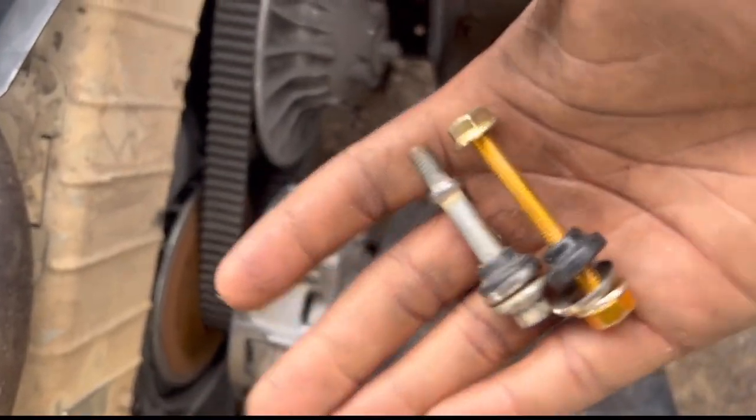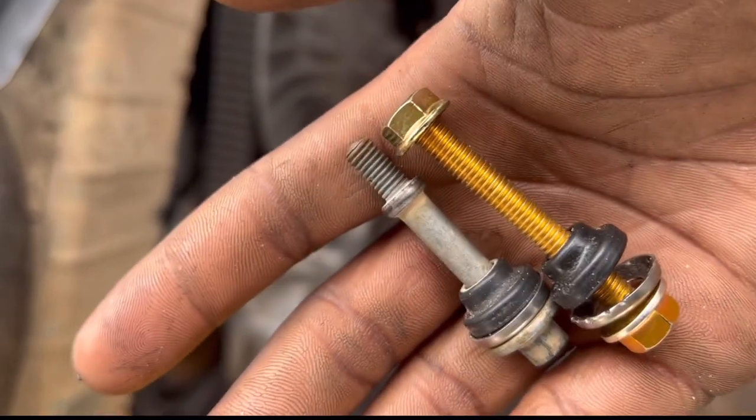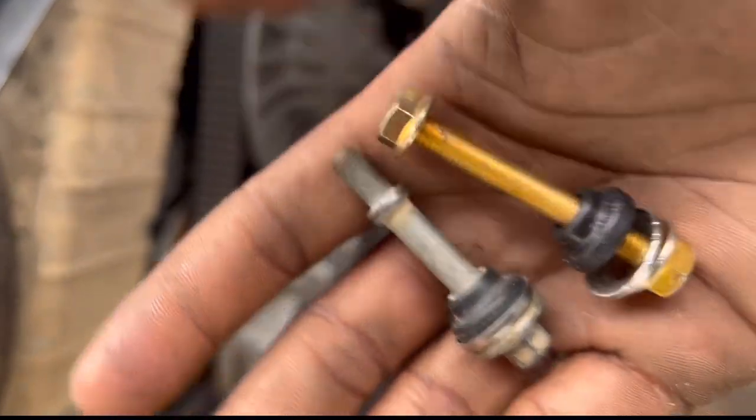We have the replacement right here — not bad at all. Just got to put a washer or two on this side to make sure we get a tight, good connection on there.